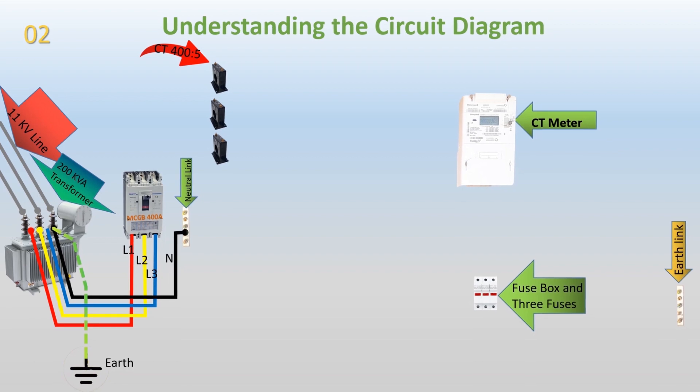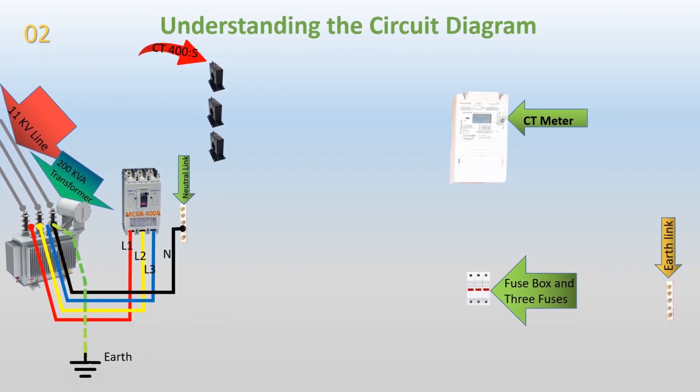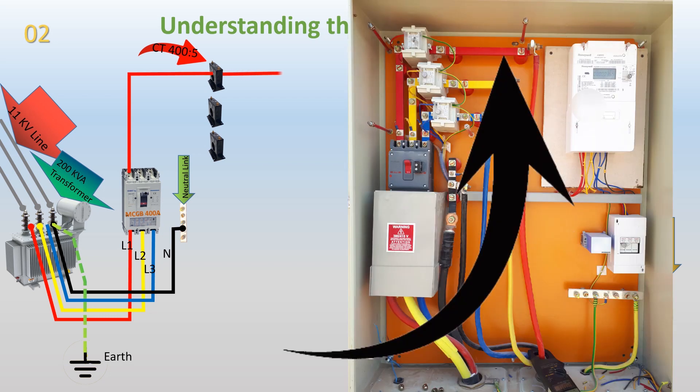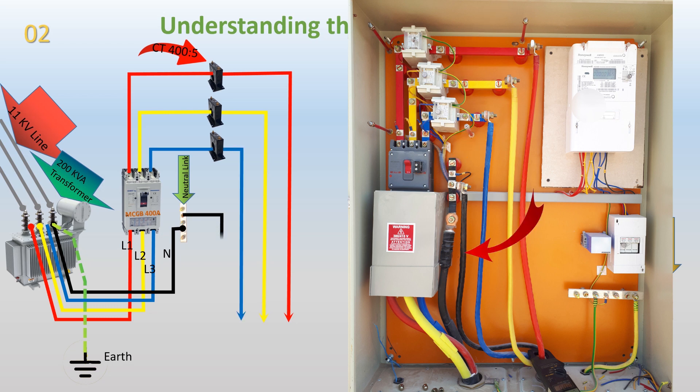Power circuit completion. The L1 phase from the output of the 400A MCCB passes through the first CT, CT1, and then proceeds to the distribution board or load. Similarly, the blue, B, and yellow, Y, phases pass through the second and third CTs respectively before reaching the distribution board or load. A neutral wire from the neutral link connects to the load, ensuring a complete power circuit.